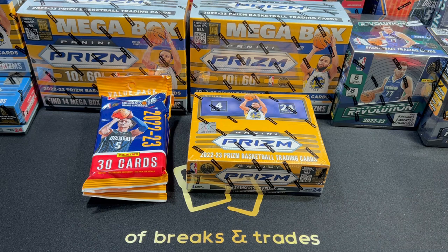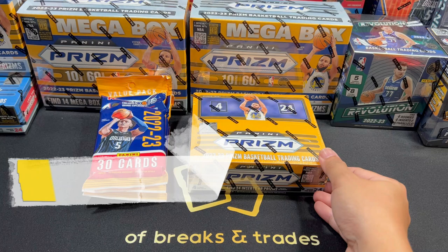Hey there! It's your friend Dana and welcome to my channel. Today we will open a new box. I hope I will be one of the first few to let you see what this box has to offer. So I got a hold of this 22-23 retail Prism. Let's open this box after this.